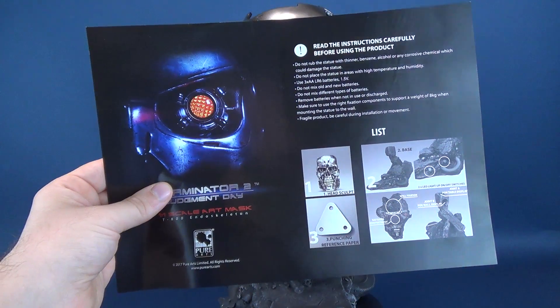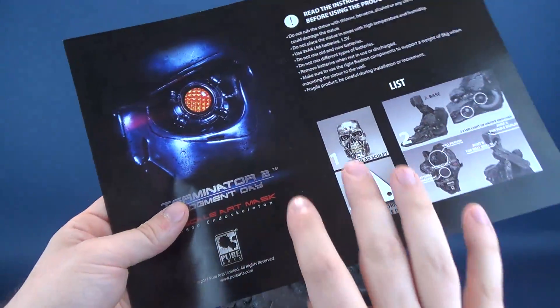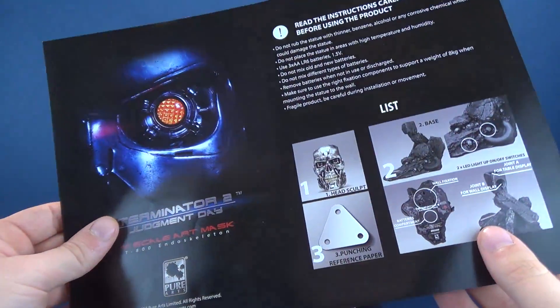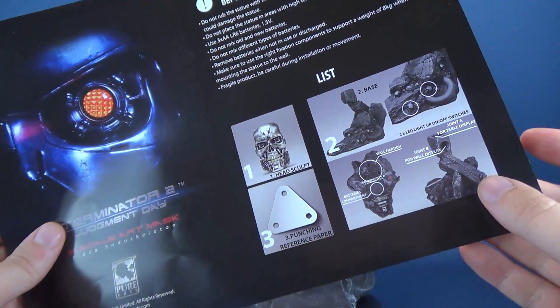Included with the statue, Pure Arts includes a two-sided instruction guide. Pretty straightforward instructions, with more elaborate instructions on the back of the sheet. The front of the sheet gives you a breakdown of the components inside, meaning the head portrait as well as the two-way display base.